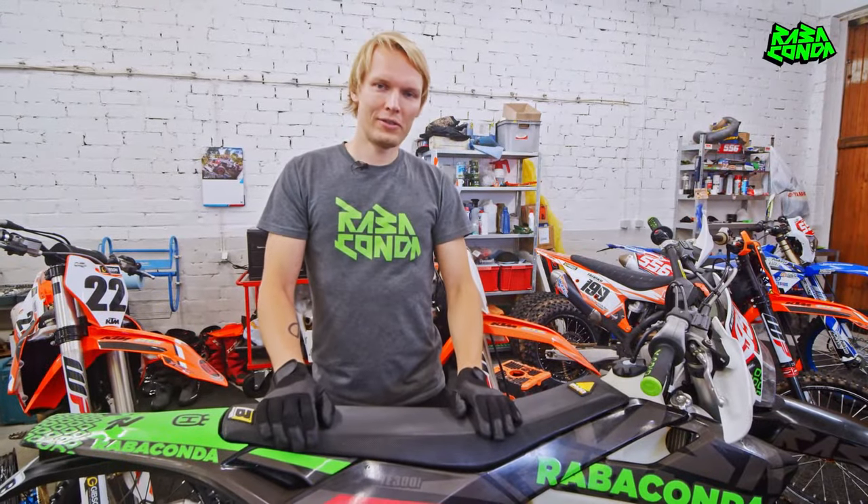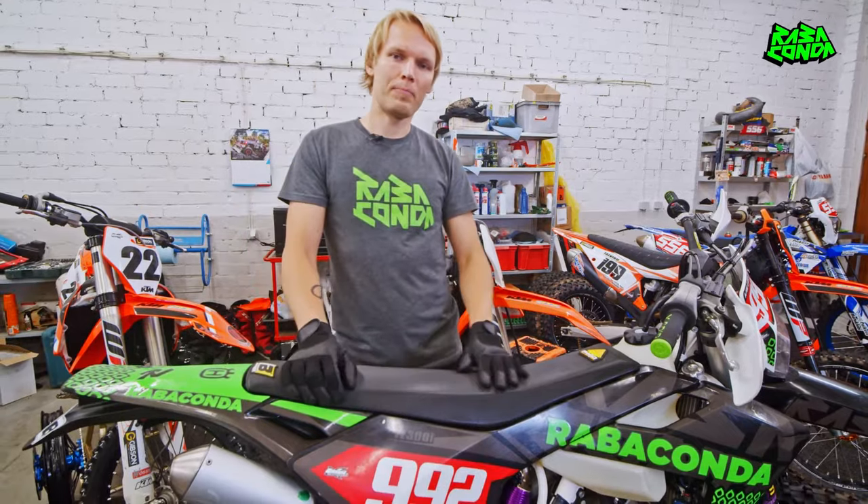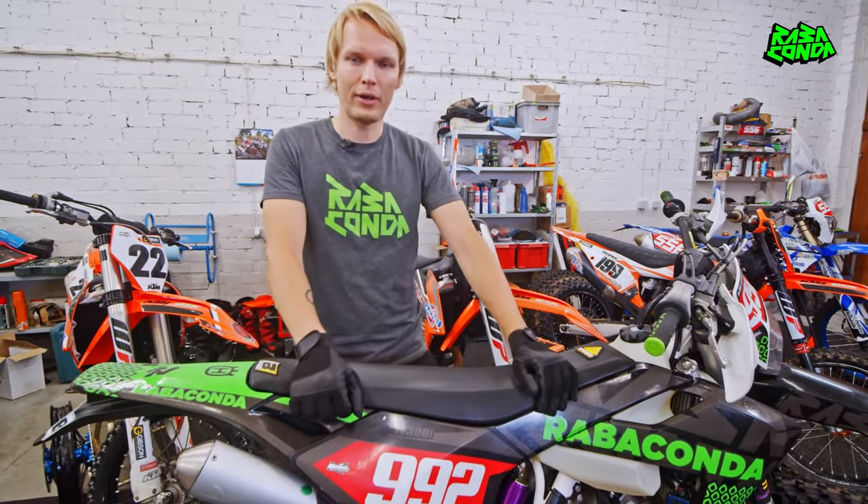Hello fellow dirt bike lovers, this is Dono from Rabaconda. In this video I'm sharing my experience about how to change the tire with a mousse insert, also known as foam insert or bib mousse, which is a truly great invention for riding — but changing those can be a real headache.